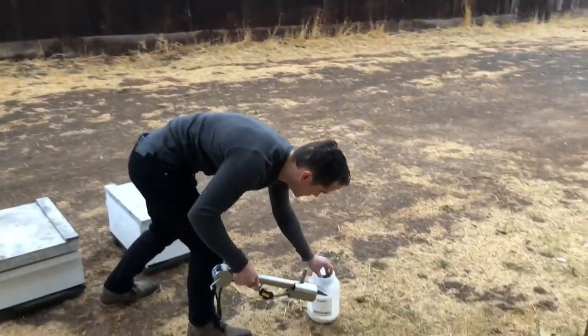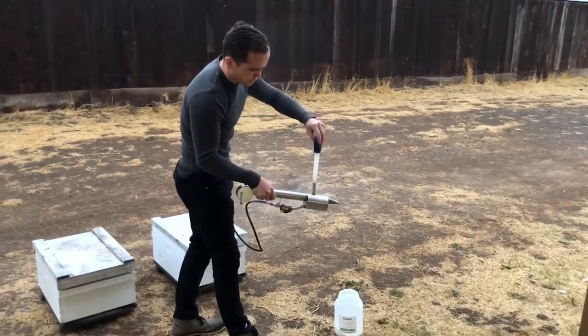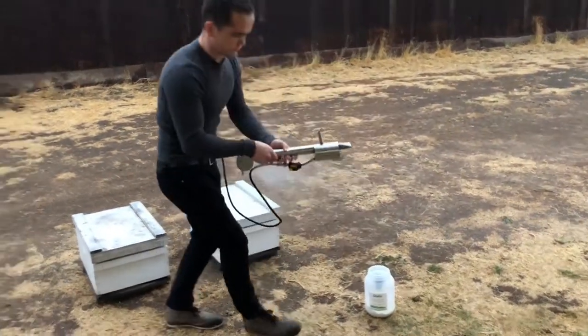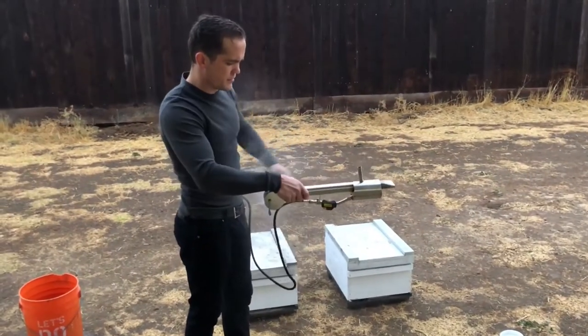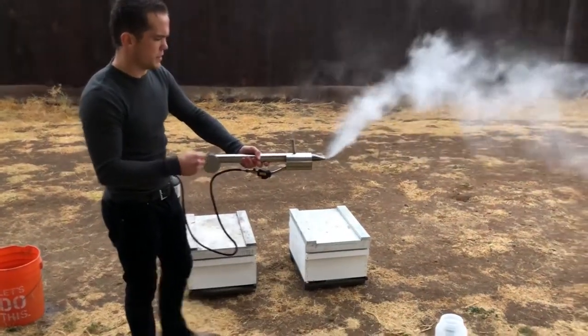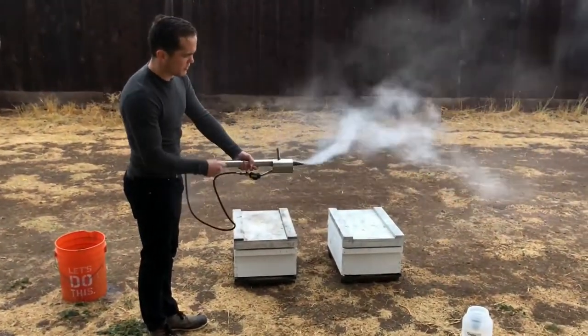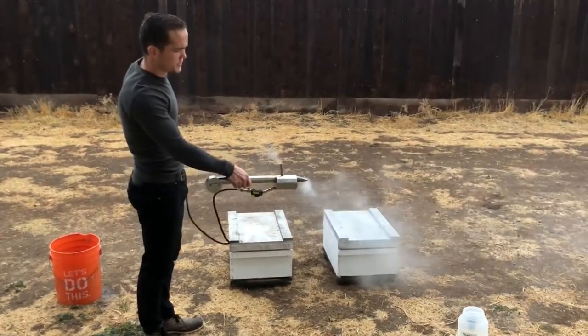Now it should be hot enough to drop in the Exolic Acid and you'll hear it boiling. Once it's done, you can hear it boiling right now and it should be pretty much ready to go. So you want to just spin the fan just to see where it's at.